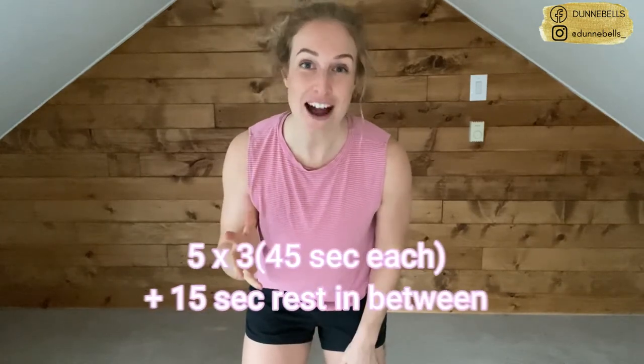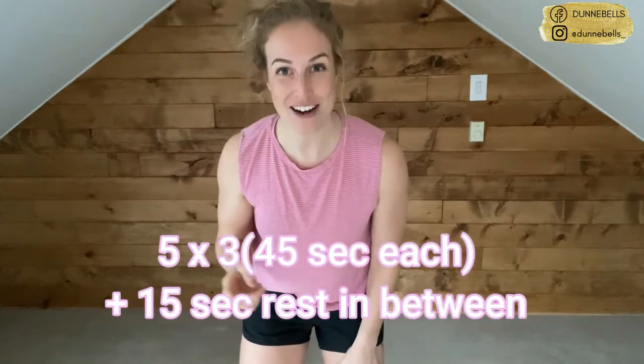Hey everybody, welcome to your 15-minute full body workout. My name is Lucy Dunn, I'm the founder of Dunbells, which is online personal training. So many people have been requesting these workouts — a lot of us are home right now, trying to make it work with the equipment we've got, and I'm pumped to bring this workout to you. We're going to do it together.